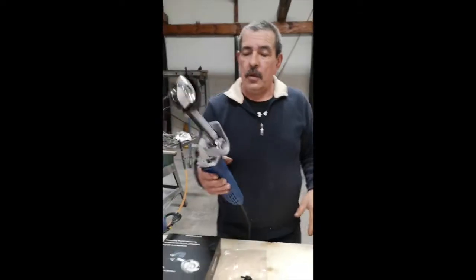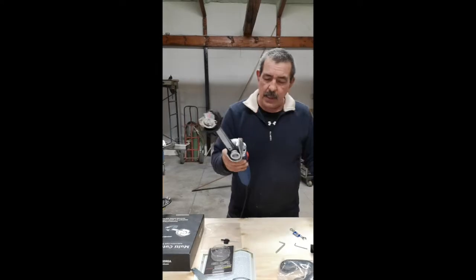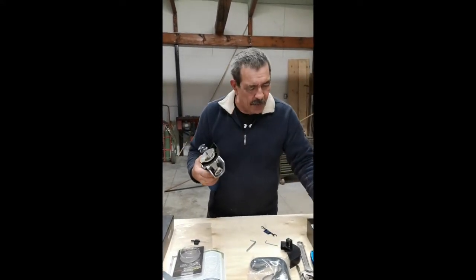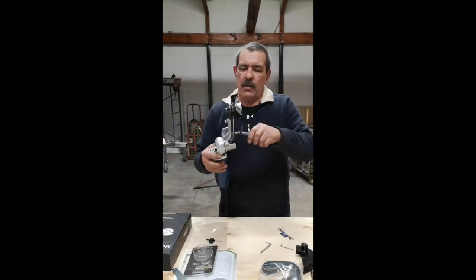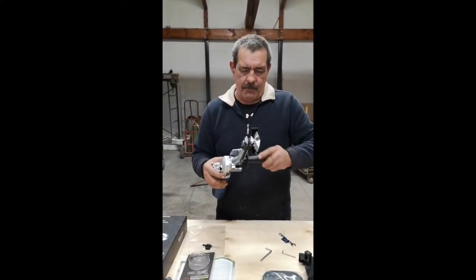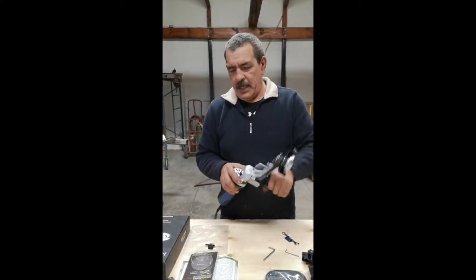There we go — that's nice and tight, so that's all ready to go. Now put the side handle on. This one has two different threads; we'll put this one on here and try it like that. Make sure it's tight so it ain't going to come loose.